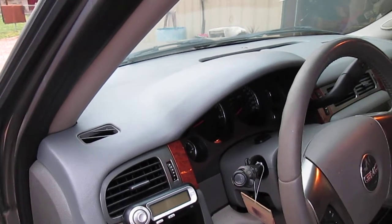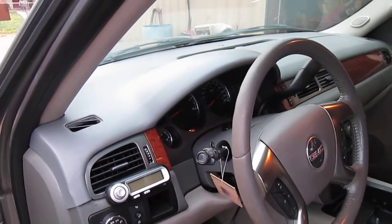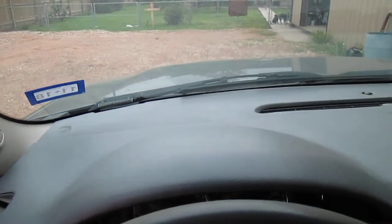Welcome back YouTube viewers, Facebook, and everybody who sees this video on Pinterest or wherever it might be. We told you yesterday and showed you how we install this dash cap — step one of the process.